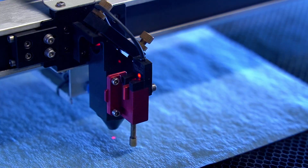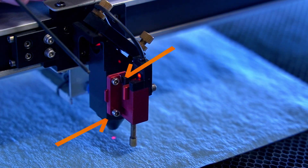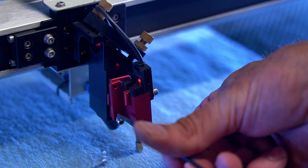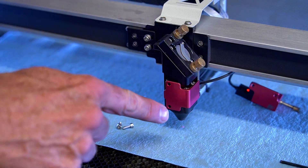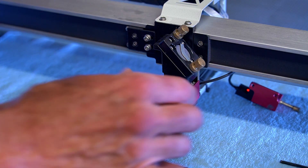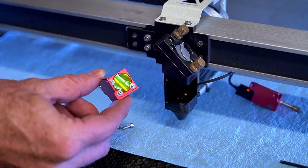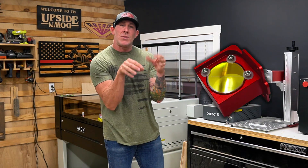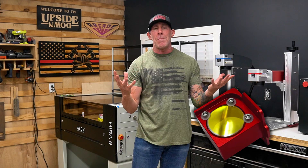We are now looking inside of the Mira 9. You will simply want to locate these two 2.5 millimeter button head screws and remove them. This right here is your autofocus probe — I like to simply move mine out of the way. Next you'll locate this large red anodized piece and carefully remove that from the gantry, and lo and behold there's your lens. You will notice that lens was secured with three screws and it did not fall out onto the paper towel or my microfiber.